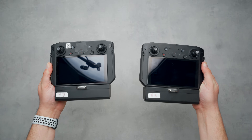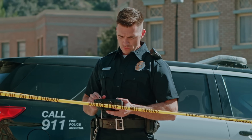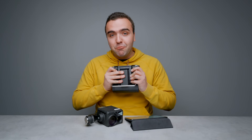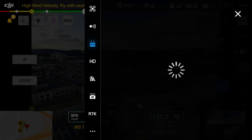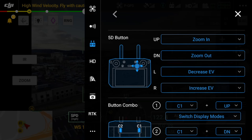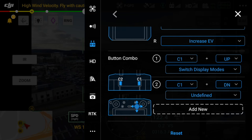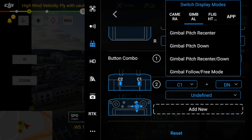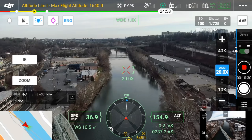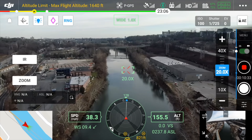The M300 also gives you the ability to utilize two remote controllers. You can actually have two pilots positioned in different areas to intercept the connection, which is great for strategic long-range missions. Inside the Pilot app, the amount of customization allowed for the custom buttons is truly incredible. You have a long list of custom actions to choose from for any of the back or front custom buttons, and you can also set custom actions for button combinations, giving you even more options. The flight interface gives you a ton of information about the M300: speed, attitude, altitude, wind speed and direction, aircraft velocity, rangefinder distance, and more.